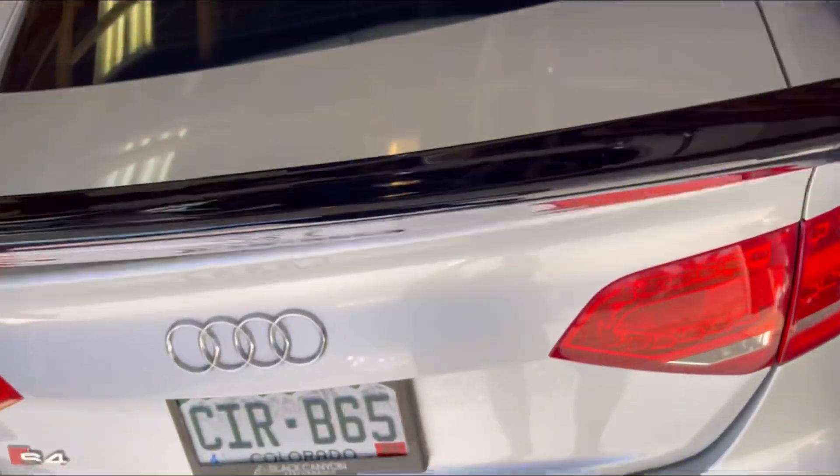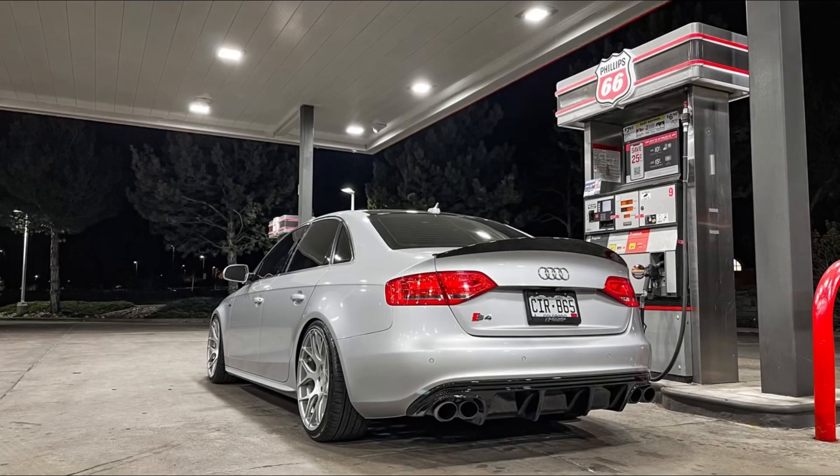I wasn't able to record once the trunk spoiler was on because my phone died, so I charged it on the way home. I'm going to go ahead and take some pictures of everything. I'll leave the link to the diffuser and the trunk spoiler in the description below. Thanks for watching guys — make sure to like, comment, subscribe, and share. Go ahead and have a look at it.